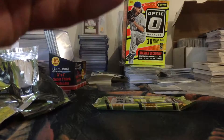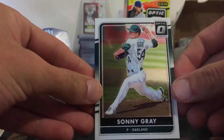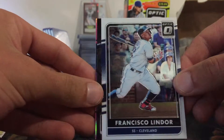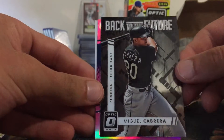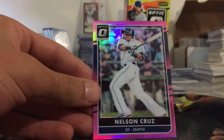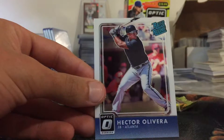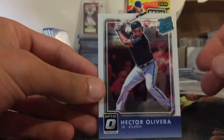So far we've got no numbered cards or anything like that, but we have pulled some nice parallels. We have Sony Gray, Francisco Lindor, a Miguel Cabrera Back to the Future insert — pretty cool — a Nelson Cruz pink, and a Hector Olivera rated rookie.